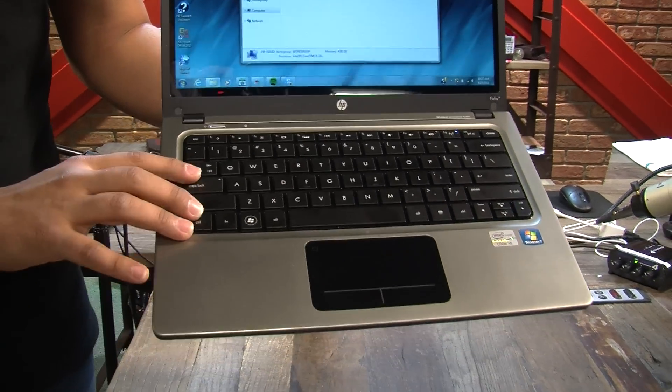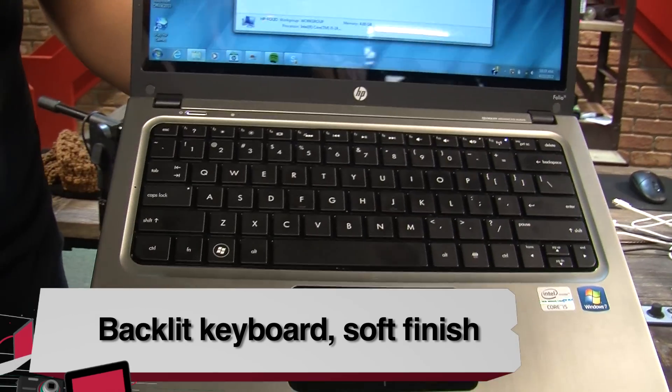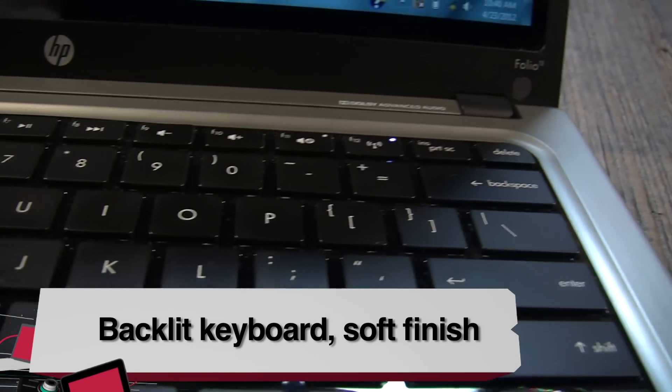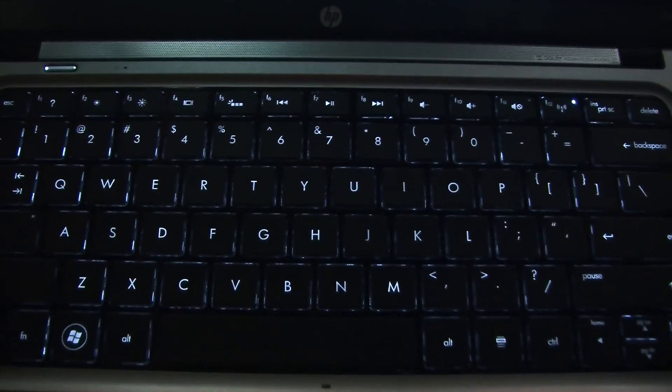Moving on to the keyboard, we have a soft finish on this chiclet keyboard and the travel was really good. It was very comfortable to type on, and one of the best things about the keyboard — you don't notice it. If you don't notice it, that means they're doing their job right. This is also backlit.